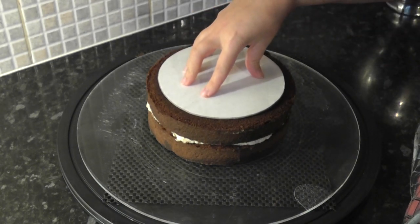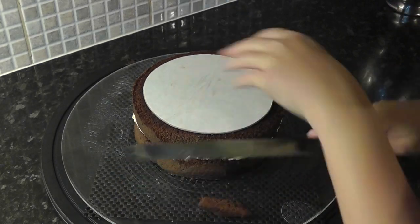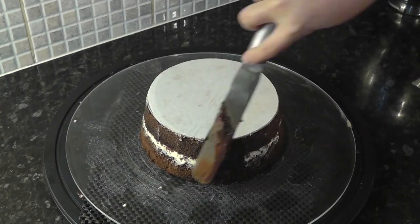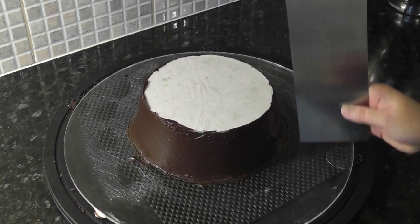Then start trimming from the cake card down to meet the edge of your seven inch cake so it tapers out. Then add ganache to seal in all the sponge sides and hold your scraper at an angle just to smooth it out a little bit.